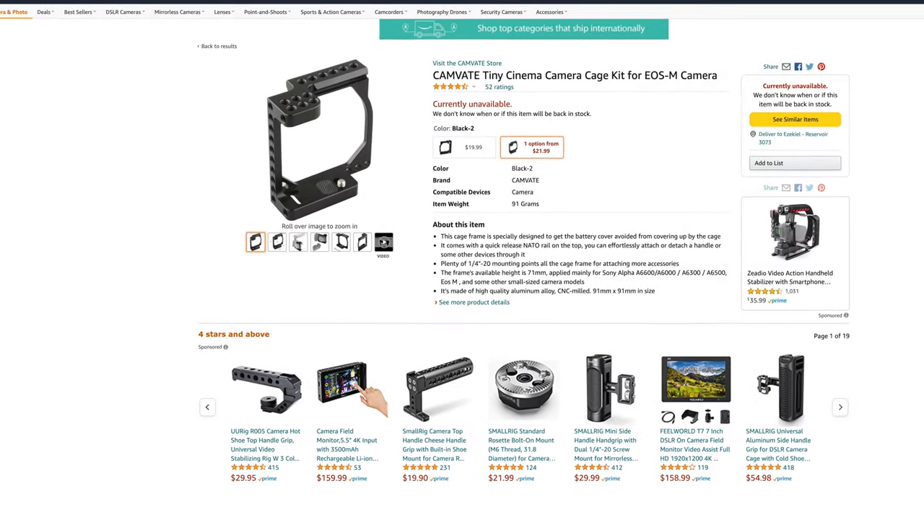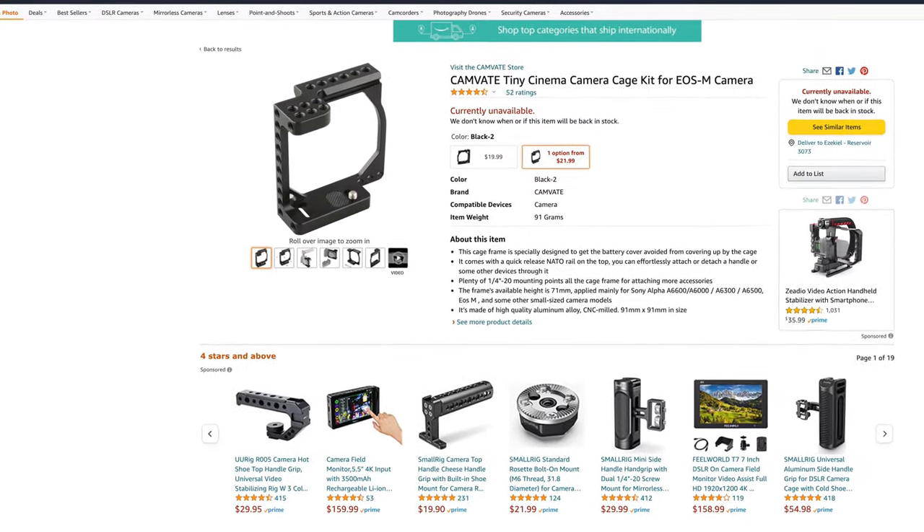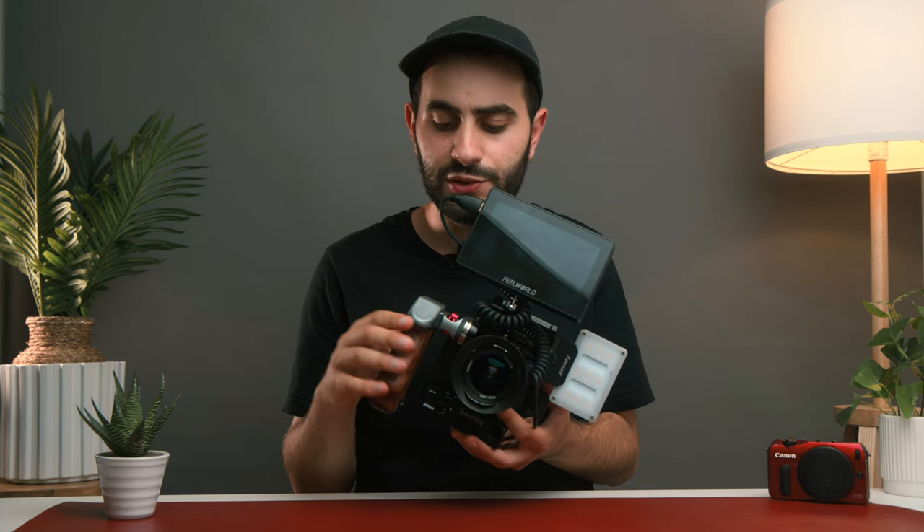First things first, let's take a look at the brain of this whole entire rig, which is the cage. This is made by Camvate. It's a half cage, so you're not going to get a grip on the side — you have to fetch your own grip online. But I feel that's the best move because you have more control over what grip fits your hand better. This cage has quarter inch threads, so you can mount different things to the side, top, and underneath. It's a Camvate cage and it costs 20 to 30 bucks — super cheap.